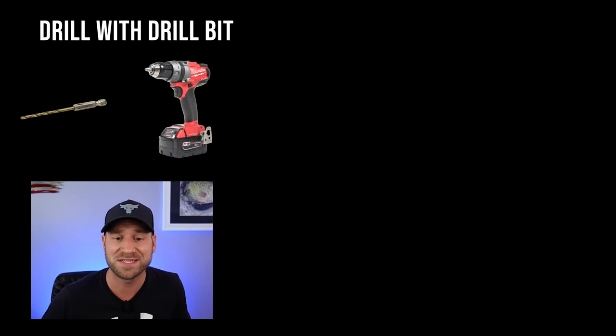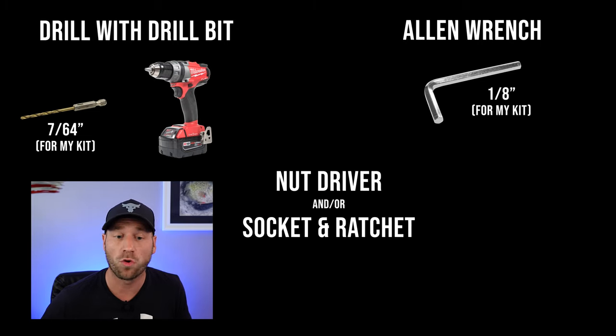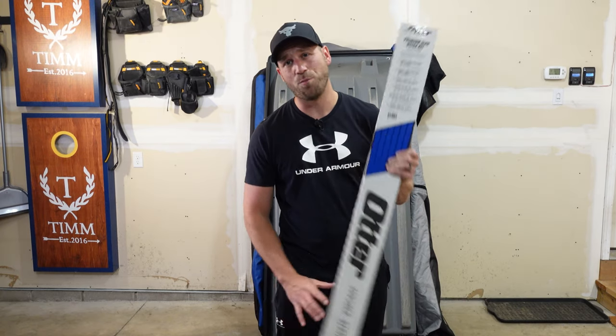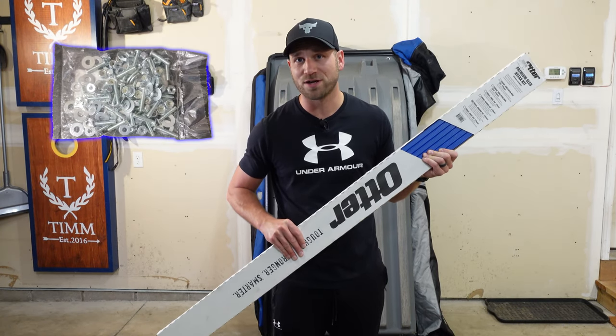Tools you're going to need for the install: a drill with a drill bit — I used a 7/64 inch drill bit for my Otter kit. A driver with an Allen bit or an Allen wrench, I use size 1/8 inch. A nut driver or a socket connected to a driver or a ratchet, I use size 3/8 inch, and a hammer. So the first thing you want to do is grab your HiFax. If you buy one of the kits, they usually come with the hardware in it so all the guesswork is done for you.